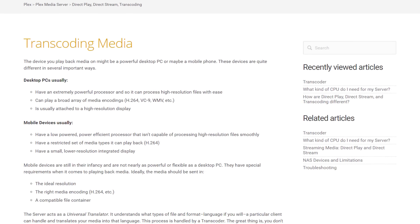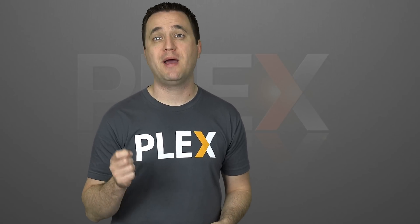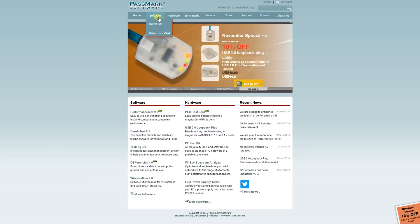A transcoded stream is usually used on a remote client or small devices like phones or tablets. Most clients inside your home can use something called direct play or direct stream, which take very little processing power. So if you're planning on having two family members that live elsewhere have access to your Plex server, count that as two transcoded streams. After you've figured out your maximum number of concurrent streams, you have to match those with the CPU, and the easiest way to do that is Passmark.com.